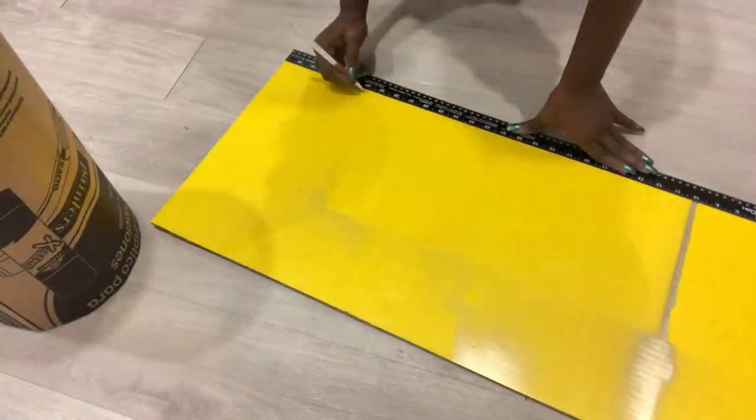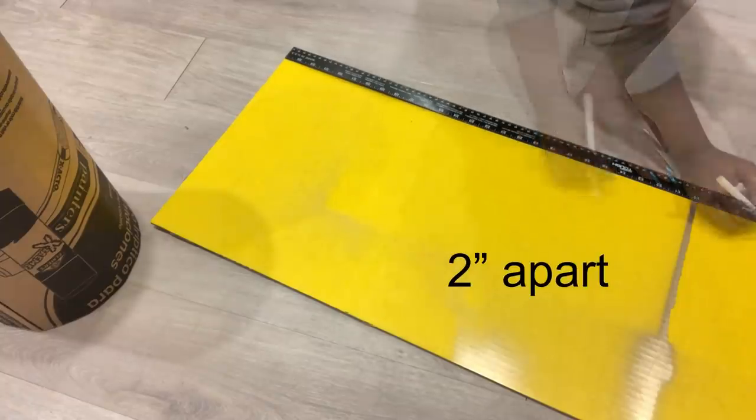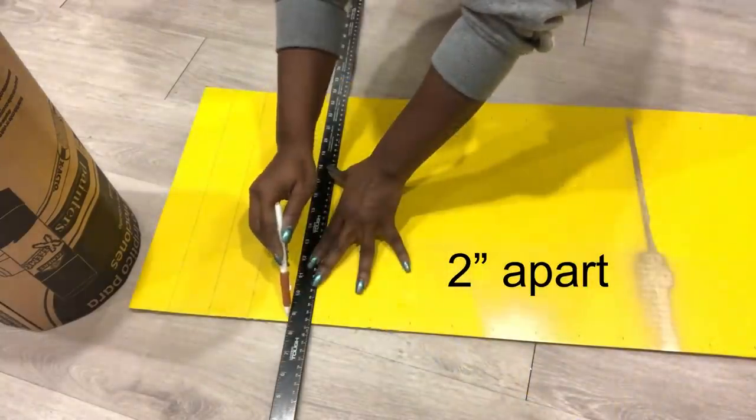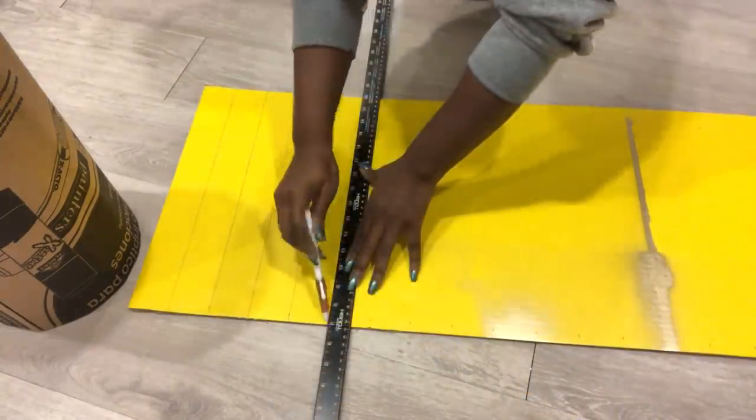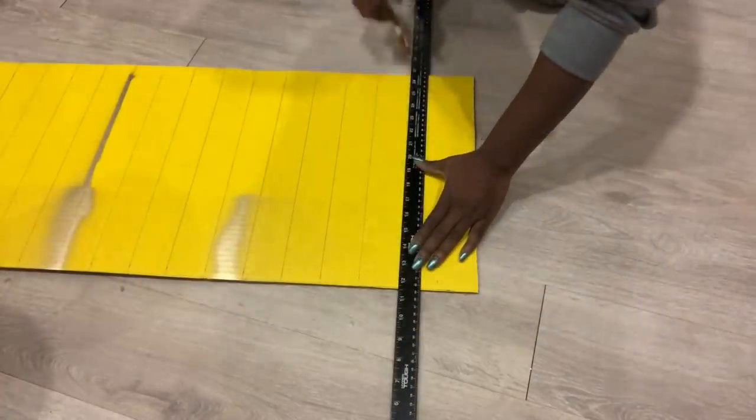I like to add a little bit of shape to the table, so I'm going to be measuring strips that I'm going to cut from the cardboard. I'll draw out a shape on each of the strips — that's going to make a very unique style for the table.